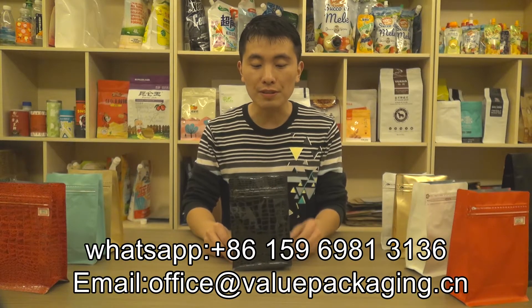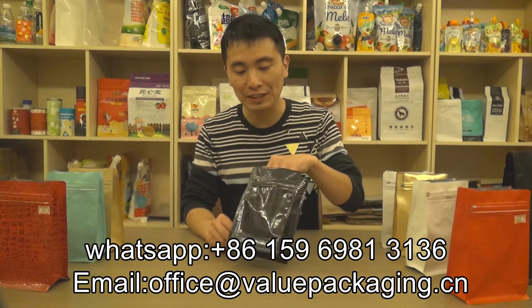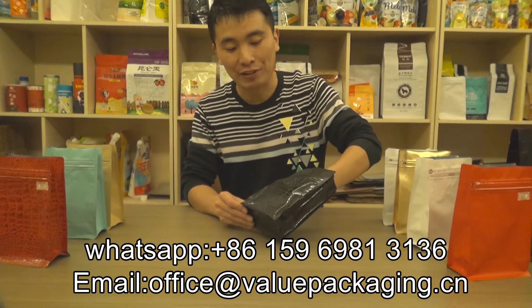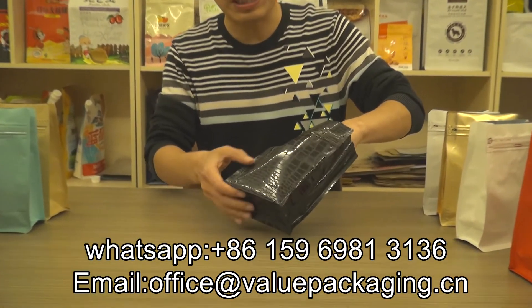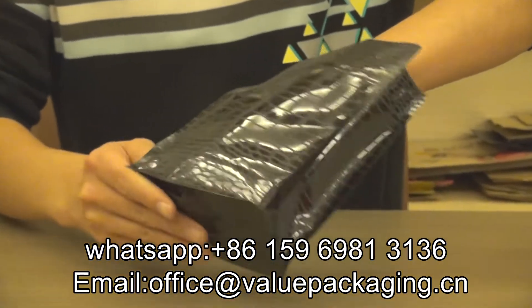Hello, this is a black pouch in Kuro Kuro skin style. As you can see, the outside appearance for this pouch is like Kuro Kuro skin.